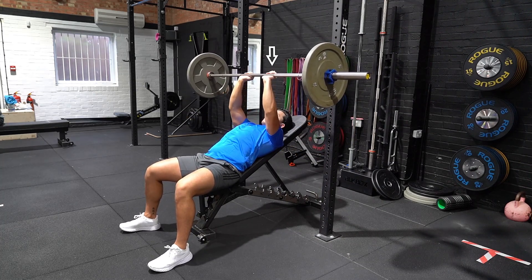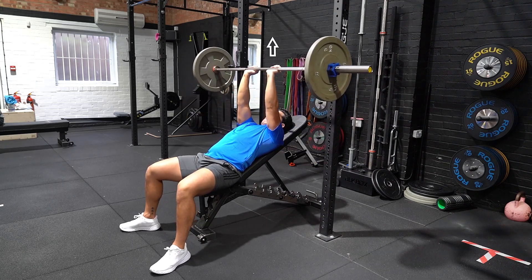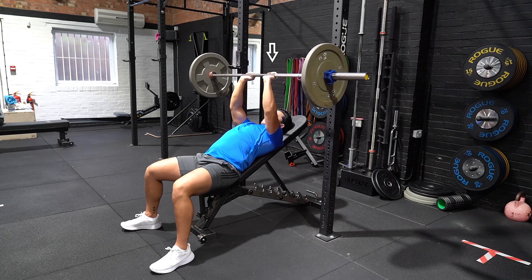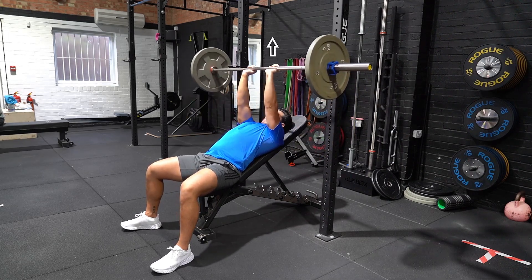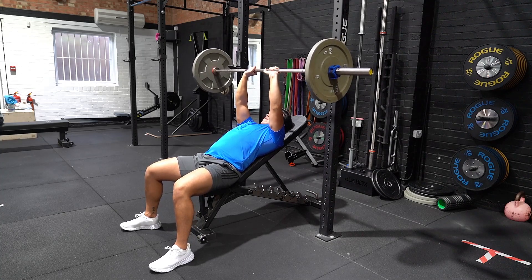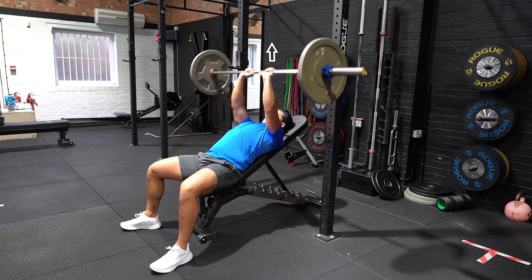Lower the bar over a three to five second period to your chest and aim for the sternum. Touch the bar with your chest while ensuring your elbows don't flare outwards and that they remain tucked close to your body. Press the bar up vertically back to the starting position and repeat.